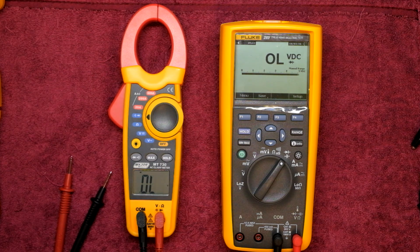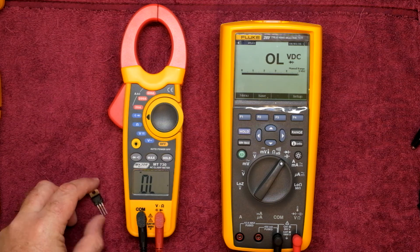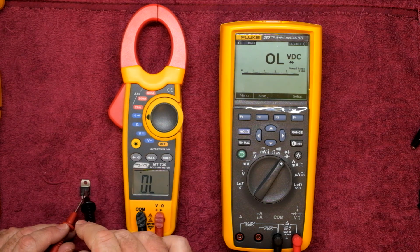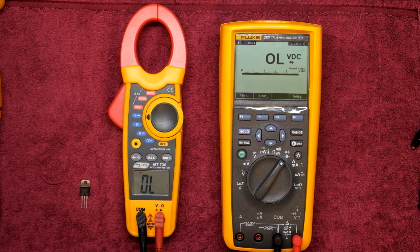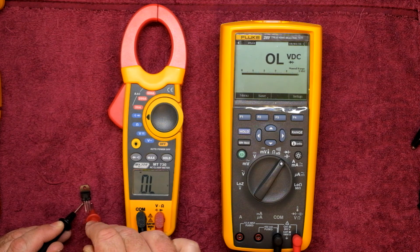Here we have a TIP41C NPN transistor. If we wanted to check if it was good or bad, we put our positive onto the base, go onto the collector — there's your 0.5V drop — then the emitter, 0.5V drop. And if we reverse, we should stay in overload. Let's check: overload, overload. So that's fine.